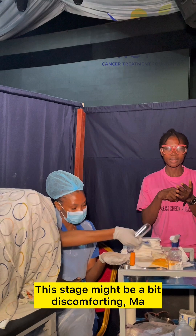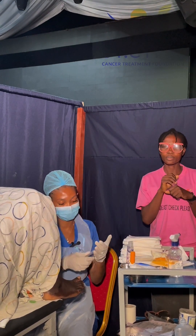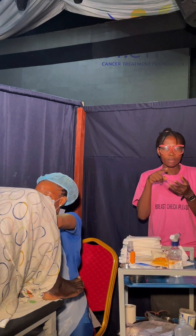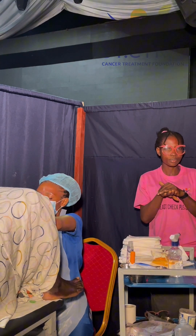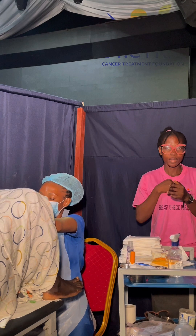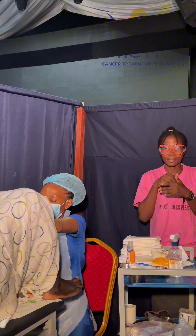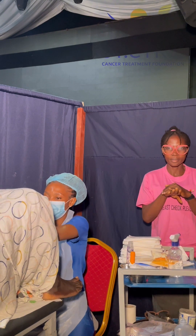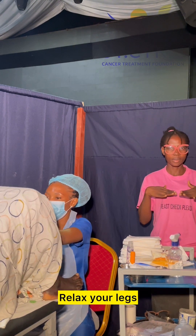This stage might be a bit discomforting now. I'm about to go in. Sorry, ma. Don't turn so much. Sorry, it's all right. Ma, just relax your legs.